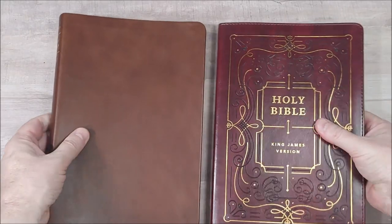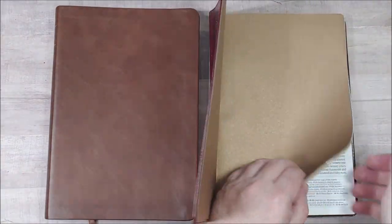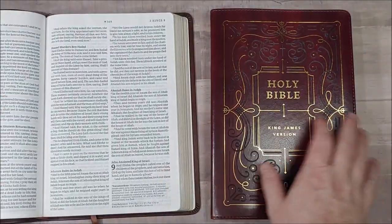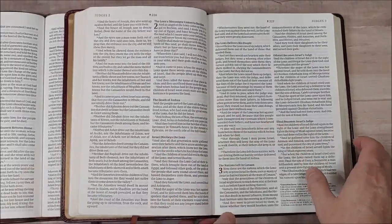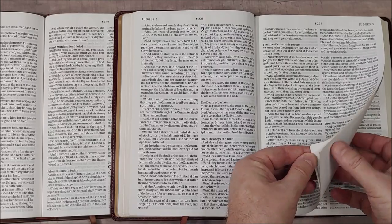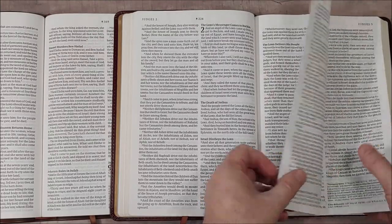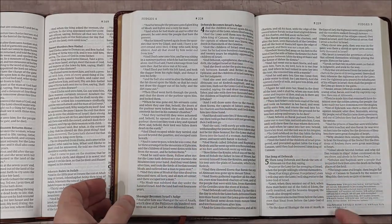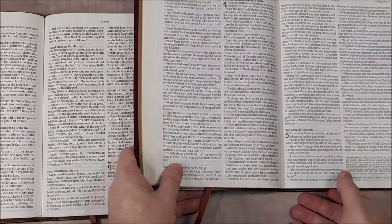So that's our look at the large print KJV Thinline Reference Bible Filament Edition from Tyndale. I like this Bible a lot — a lot more than I expected to — even though the paper is a little thin and has a touch more show-through than I'd prefer. It's good enough, especially in the price range. I'd love to see this in a premium edition. It's excellent for reading, though I would like to see more cross-references.